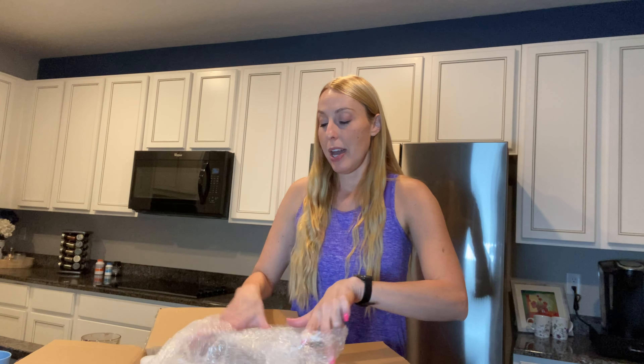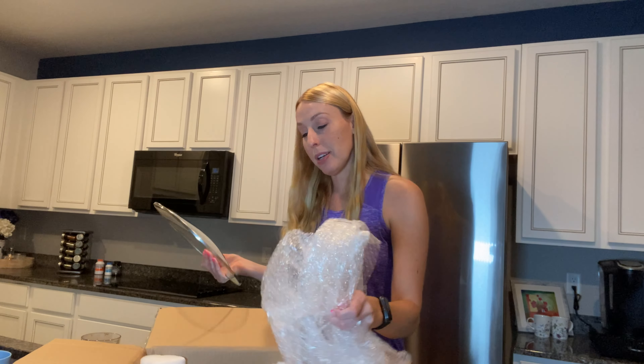Hi friends, it's Carissa here. I have a wonderful dish that you can use if you're doing any kind of hosting or cooking for family — it will come in really handy during the holidays.